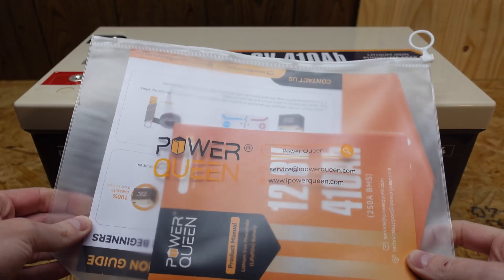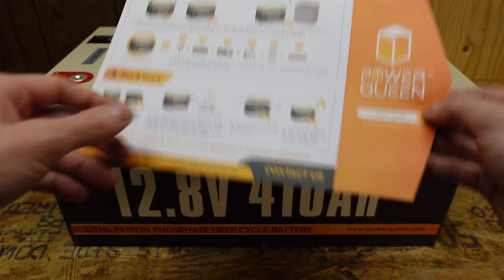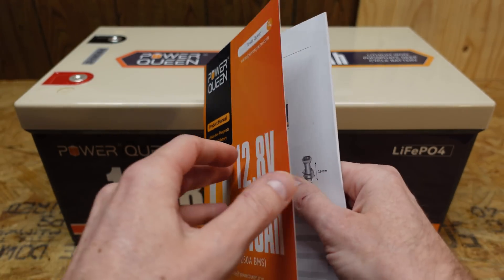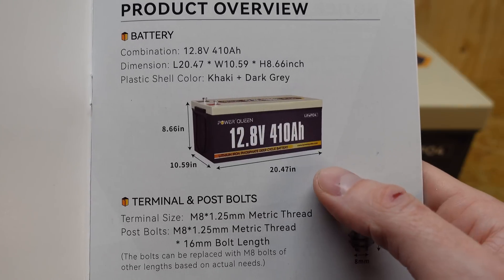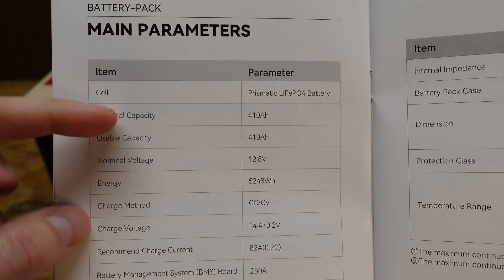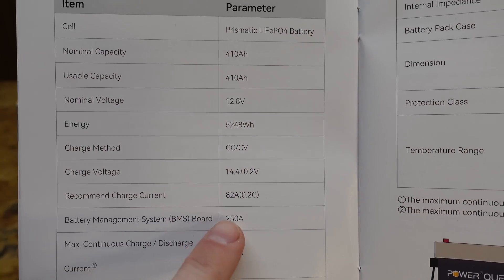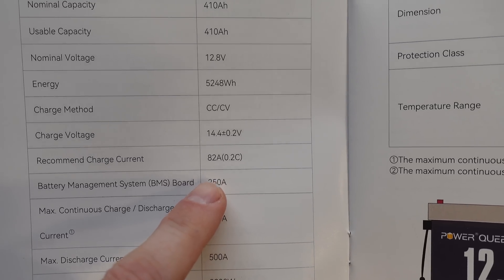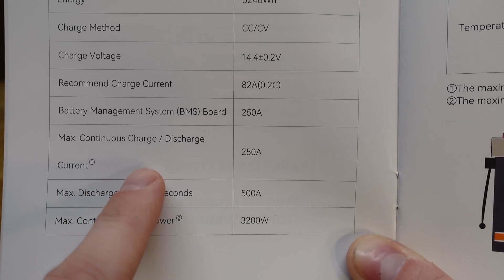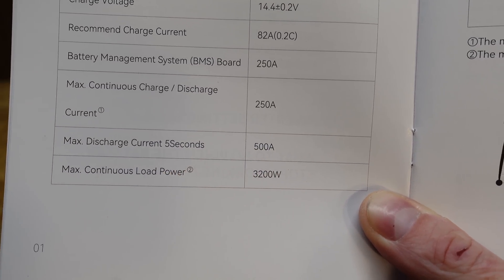The instructions and documentation came in a nice plastic pouch — we have a quick start guide with precautions and safety information, and a very well written user's manual. The specifications page shows 410 amp hours, 12.8 volts nominal, a recommended charge current of 82 amps, a 250 amp BMS giving maximum continuous charge and discharge of 250 amps, and a surge rating of 500 amps for up to five seconds.